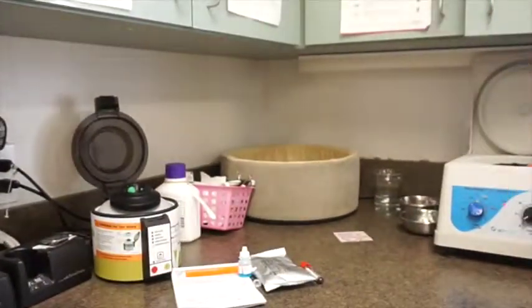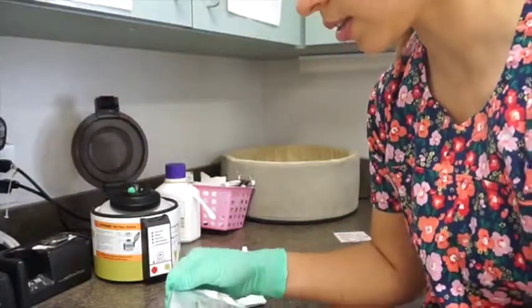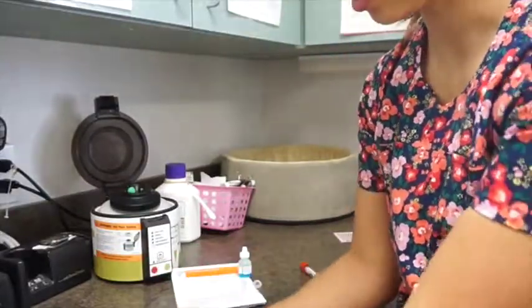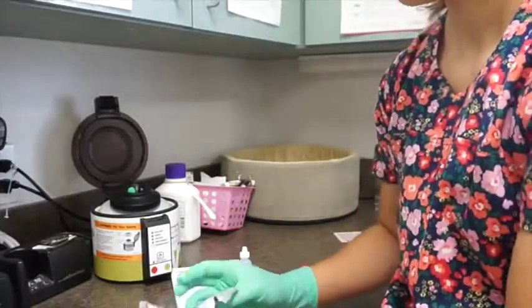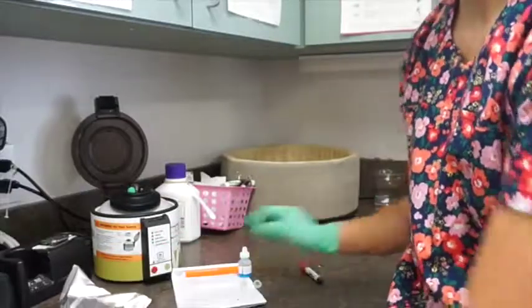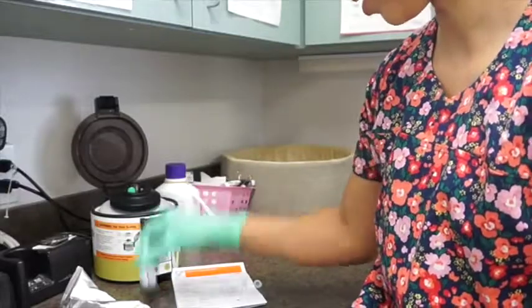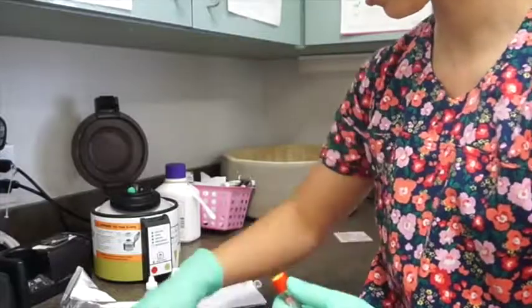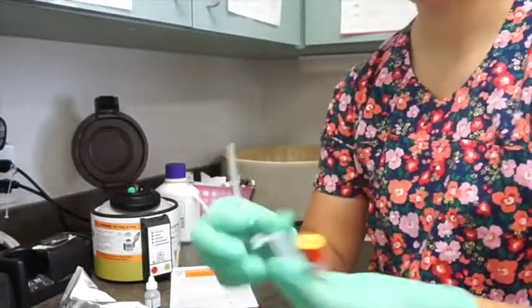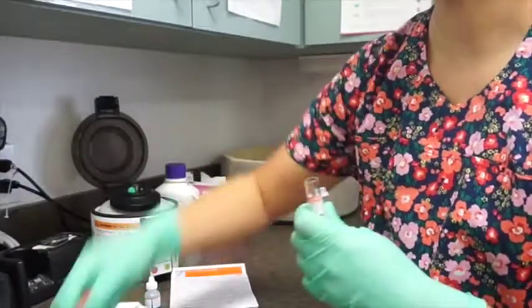Finally, we shift over to the last part of our test today: a canine CPL test, which checks for pancreatitis in dogs. According to the manufacturer's instructions, it calls for three samples of serum. We already have our serum spun down, so we're going to take three drops using its own transfer pipette and mixing tube.